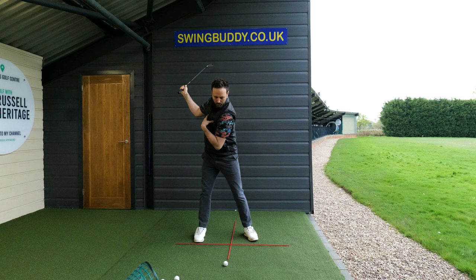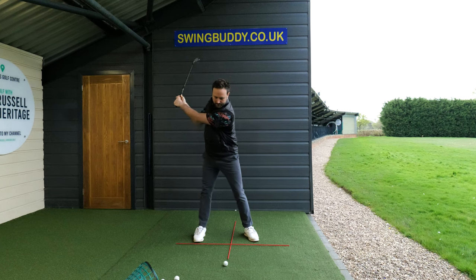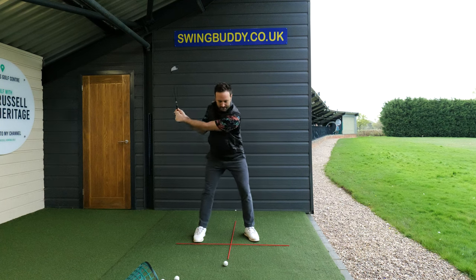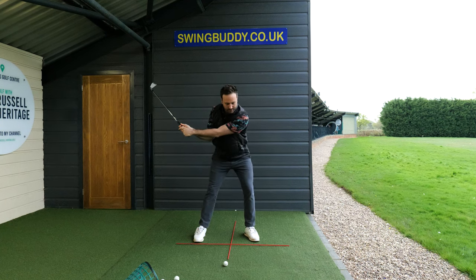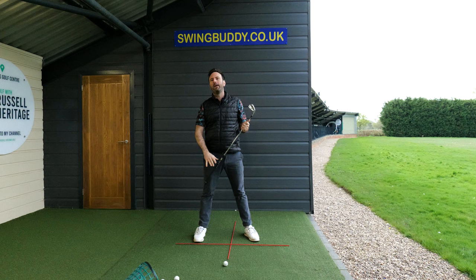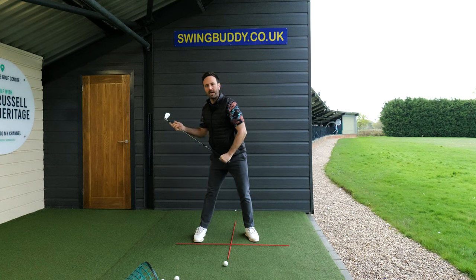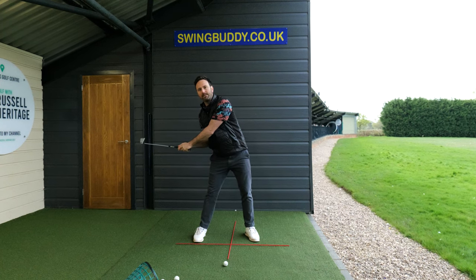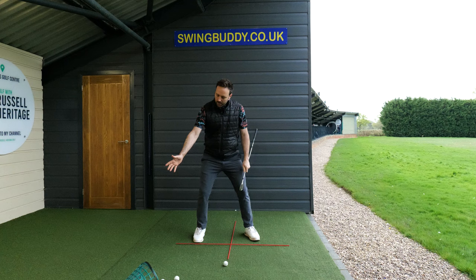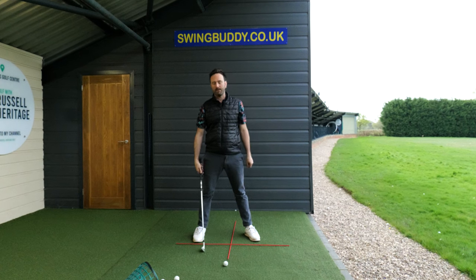As we initiate the downswing, this is where the quadrant system really comes into its own. We need to move everything from the body's perspective progressively down into the bottom-left quadrant. My left shoulder moving downward allows my hands to come down and quickly shifts vertical ground force, getting weight into the left side. Most amateurs move more towards the top-left quadrant, causing the weight to hang on the right leg, the club gets stuck, and you end up pulling up with your arms.